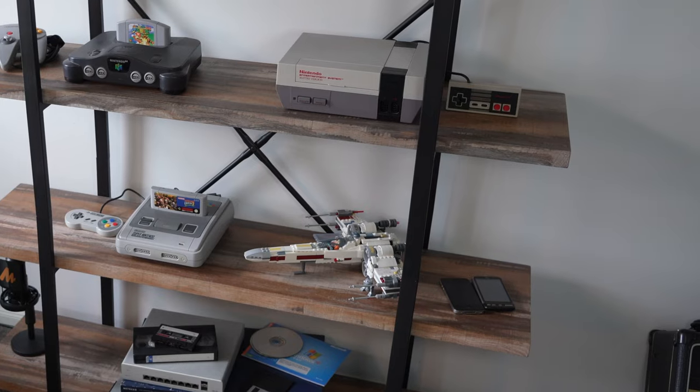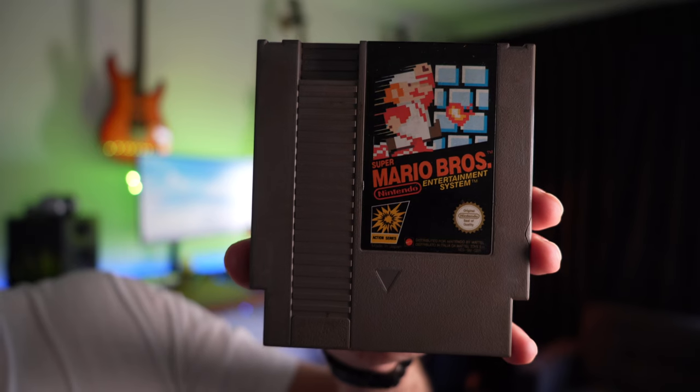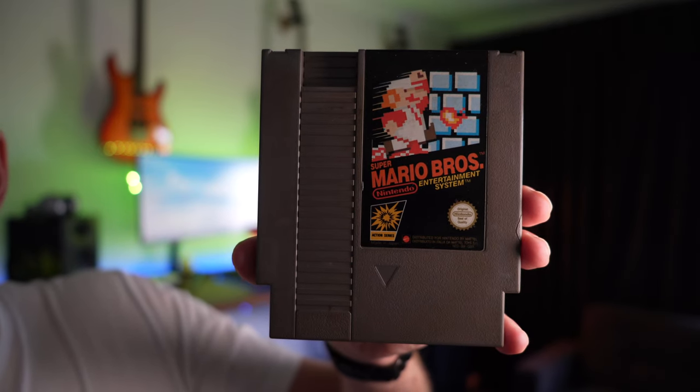Do you enjoy playing the Nintendo Switch? I do. I love, love, love playing Nintendo in general. For years, when I was growing up, I got myself the original Nintendo. Check this puppy out — the original Nintendo, how beautiful did it look? Playing the original Super Mario was an absolute treat.